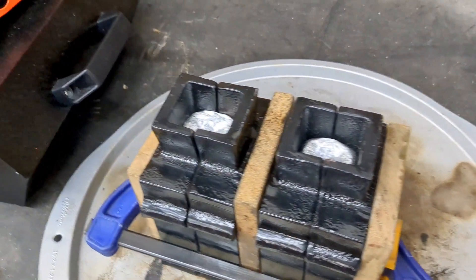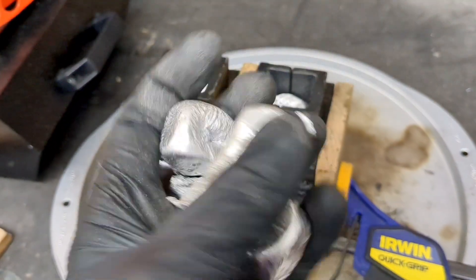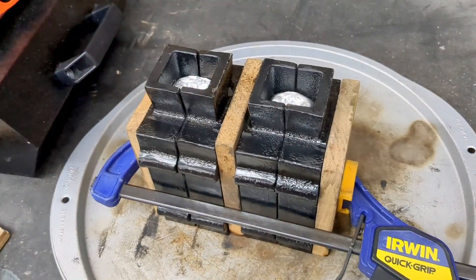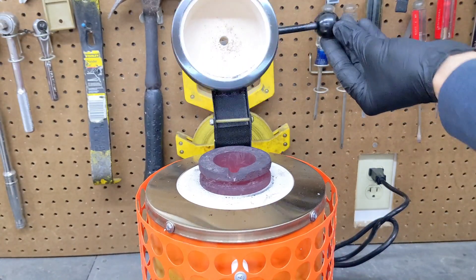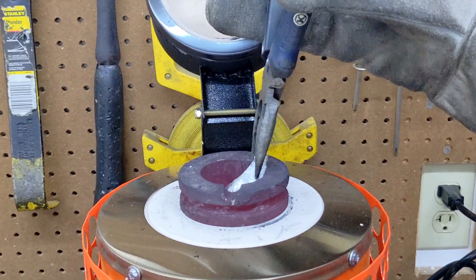All right guys, while I wait for these to cool off, I need to add some more aluminum into this furnace for my bigfoot prints.